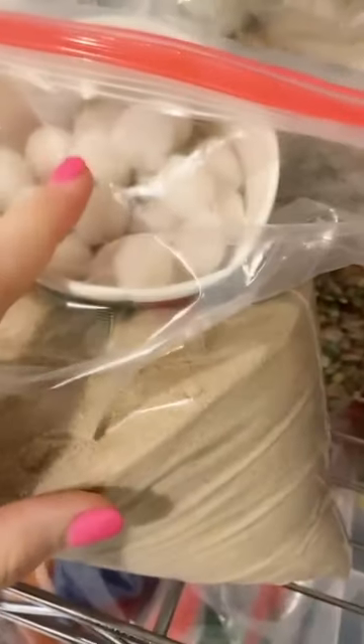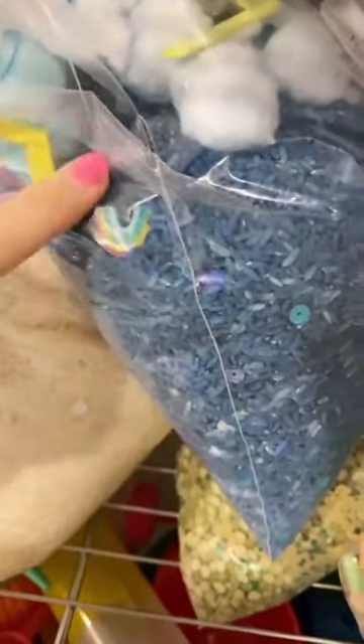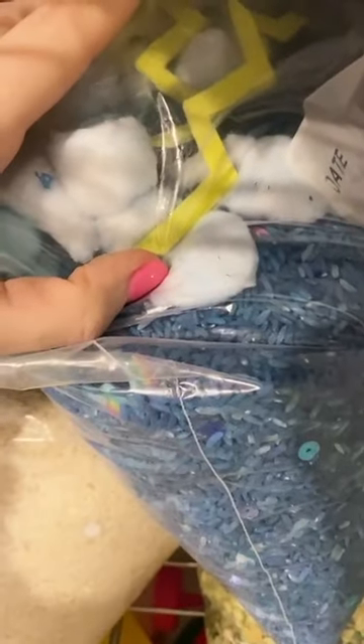I also have marshmallows I used for a hot cocoa bin. If pom poms get gross from the sensory bin, I put them on top so I don't have to throw them away. There's a dental theme bin — you can see the little teeth! A weather bin with mini erasers and felt lightning I cut out. St. Patrick's Day bin, cut straws (always fun), sequins, nocturnal animals noodles with pom poms, and Valentine's Day colored rice with sequins.